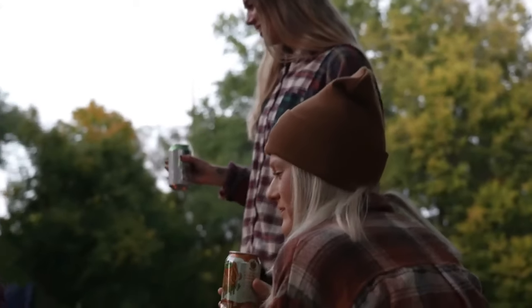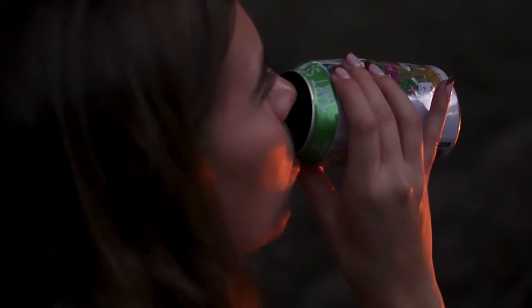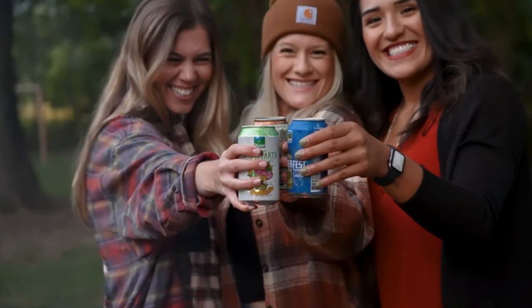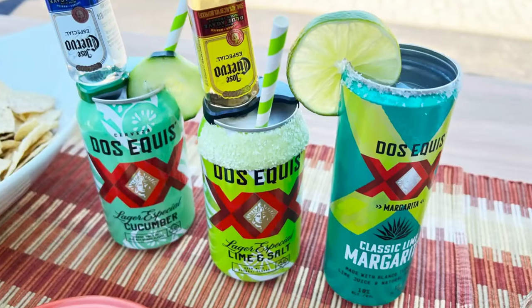On boats, at games, around the campfire, at your house parties, by the pool, and for all those special moments in between. Cans are everywhere. In a world filled with cans, your can deserves to stand out.